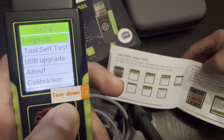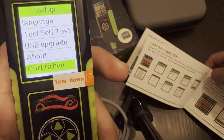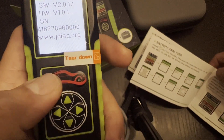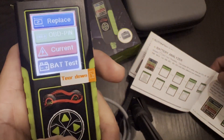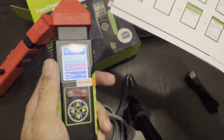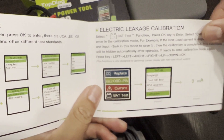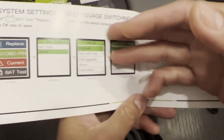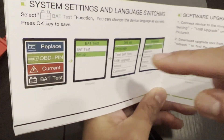Let's set up — there you go, calibration, USB upgrade. Let's go to About — that's the tool itself. Alright, this is pretty neat. Let's check out the user manual. You get the electric leakage calibration as well — that's the settings, we just went through that.